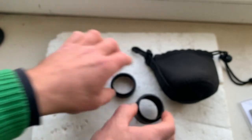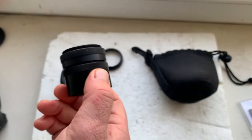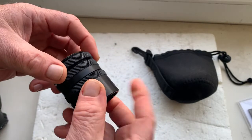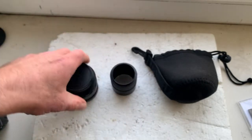Now I'll package your lens and send it to you today. Thank you for your purchase and thank you for your attention.